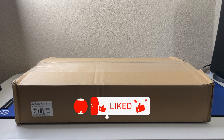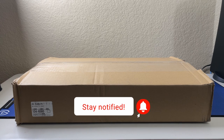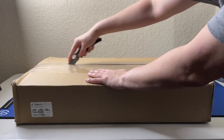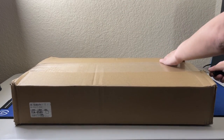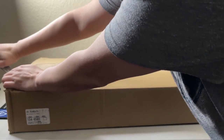Hey everybody, this is Vic from Vic's Creative Corner. I'm doing another unboxing video — it's something I kind of already have but a different version of it. I'm actually going to use it for mounting purposes with the face cam. I'm very excited about this, although I'm not sure how I'm going to mount it to the desk, but let's go ahead and unbox.